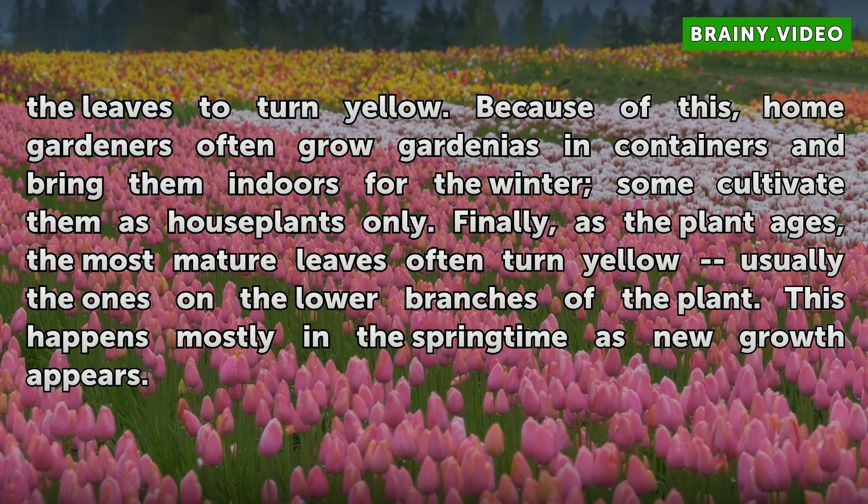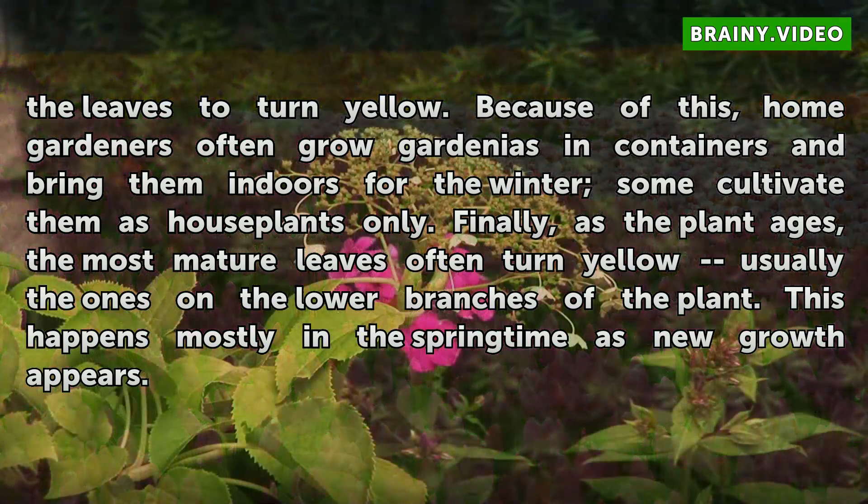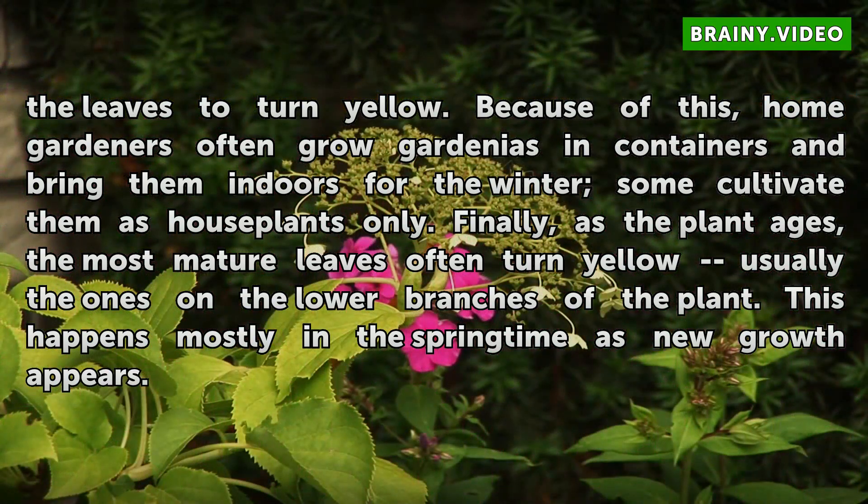Finally, as the plant ages, the most mature leaves often turn yellow — usually the ones on the lower branches of the plant. This happens mostly in the springtime as new growth appears.